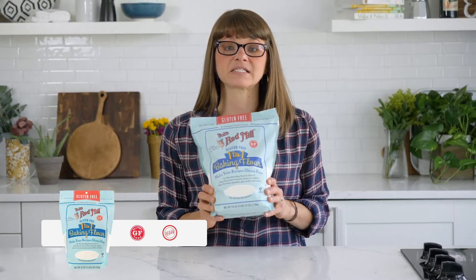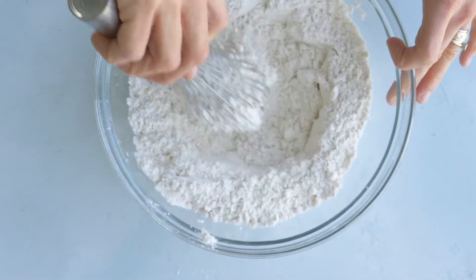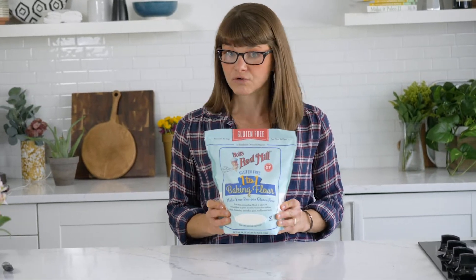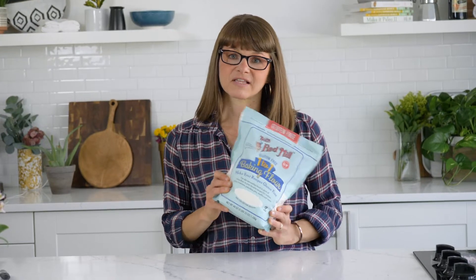This flour is perfect. It has xanthan gum in it, rice flour, potato starch, tapioca. It's the perfect mixture so that you don't have to store a ton of different flours and mix together everything. All you need is this flour. It is the perfect substitute for a gluten-full flour. It makes amazing chocolate chip cookies. Let's go make some cookies.